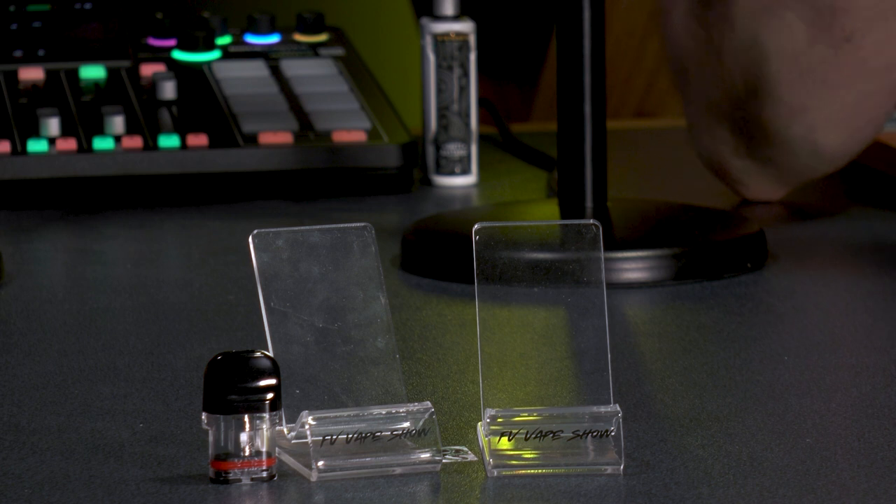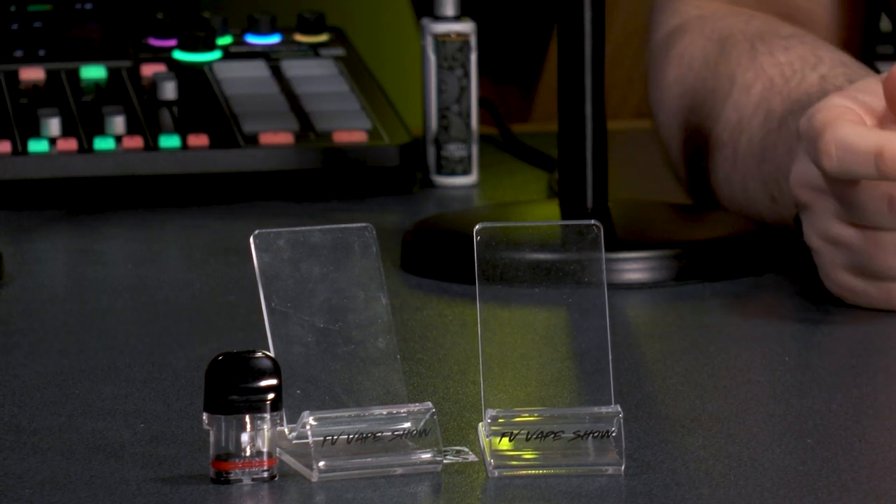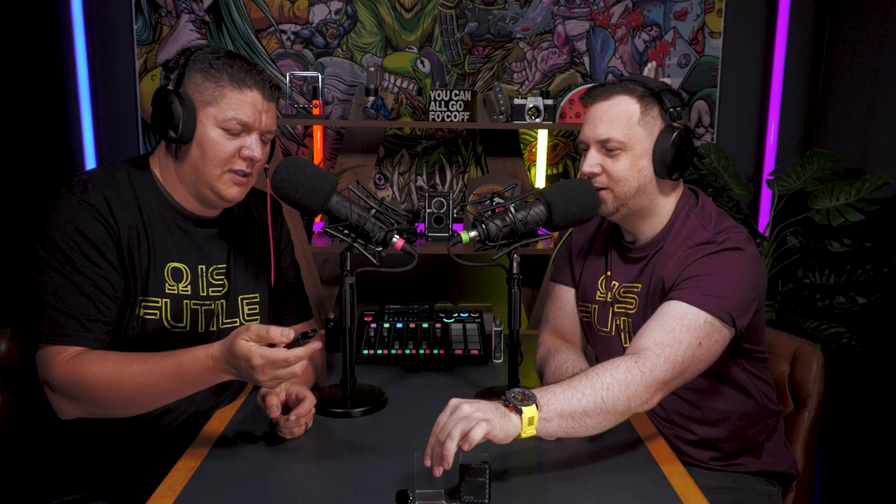In the box version I'm vaping the 0.8 ohm pod. I only filled one pod — why burn it out before I've finished? You can swap the pod between the pen and box. Five clicks turns it on and off.